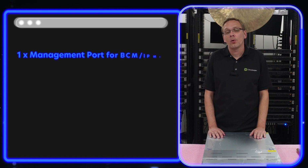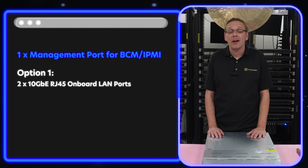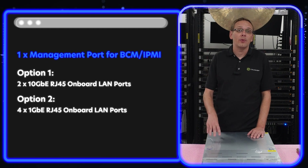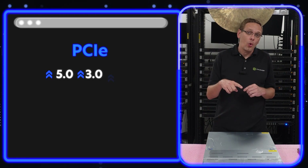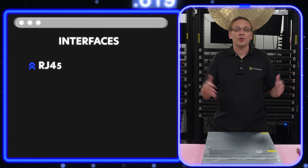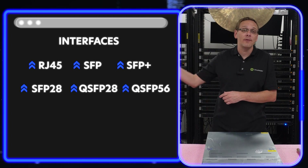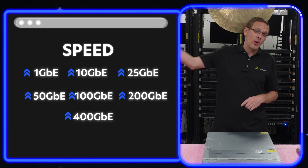Let's talk network cards. There is one built-in port for BMC/IPMI, plus either two built-in 10-GbE RJ45 or four 1-GbE RJ45 depending on the option. The GPU chassis does not support OCP 3.0. Network cards can use PCIe 5.0, and it is backwards compatible with 3.0 and 4.0. Supported interfaces include RJ45 (Ethernet), SFP, SFP+, SFP28, QSFP28, and QSFP56. Speeds supported range from 1 Gbps, 10 Gbps, 25, 50, 100, 200, all the way up to 400 Gbps.